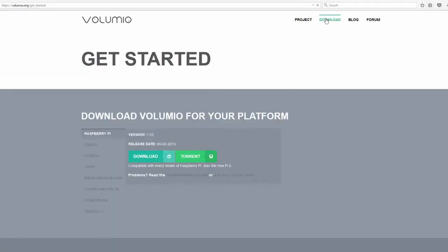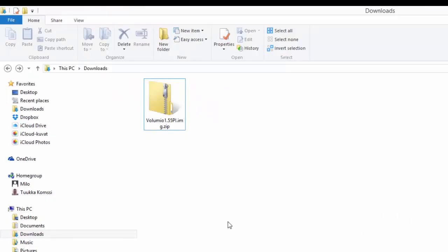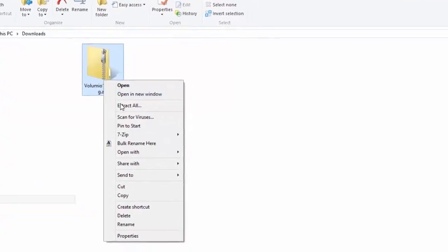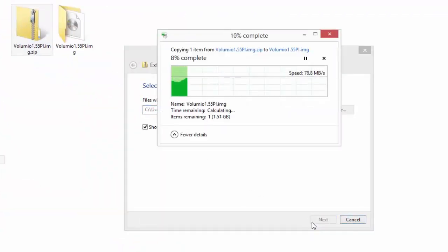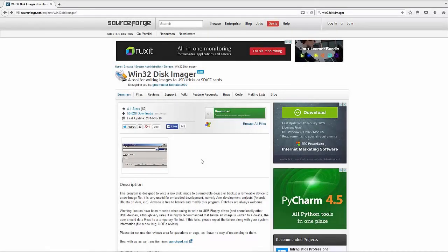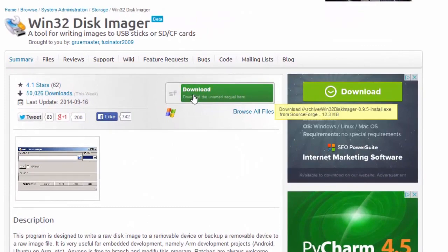First, download a Volumio image file from volumio.org and extract the zip file. Volumio is a great music system for Raspberry Pi to play all your music, whether it's a high-resolution file or Spotify with the highest quality. You will also need to download and install Win32 Disk Imager, which we'll use to write the image file to the SD memory card.